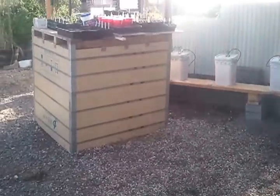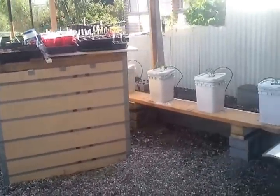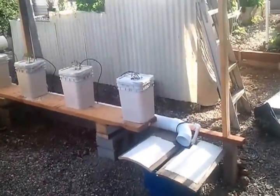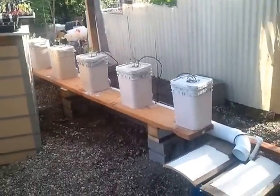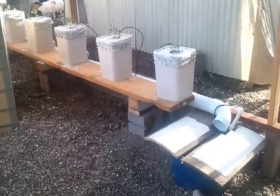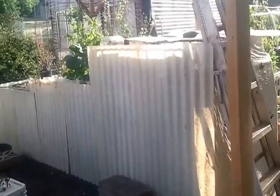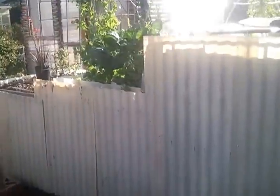I'm getting these boxes like this from Smuckers and doing quite a bit with them. This is a hydroponic system here — it's called a Dutch bucket system. This is a bioponics.